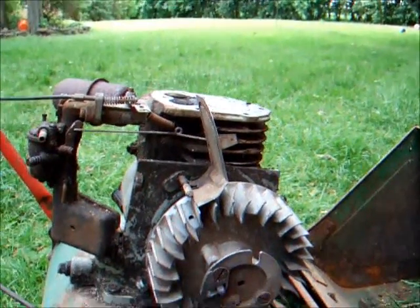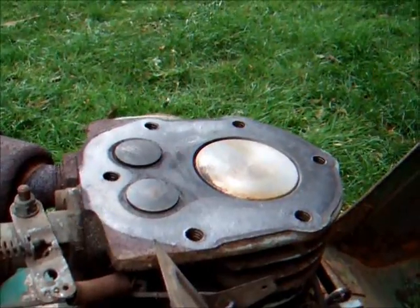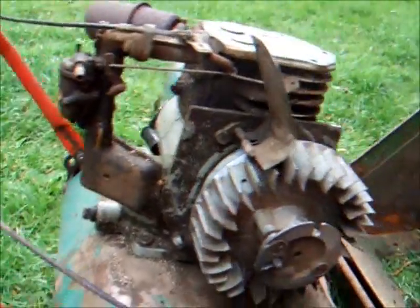So I'm just going to decarbonise it now, put it back together and run it up again. The Suffolk engine is cleaned up, so's the head. We're going to fold it all back down now, put it back together and fire up.